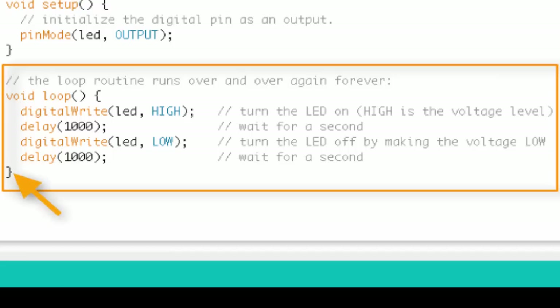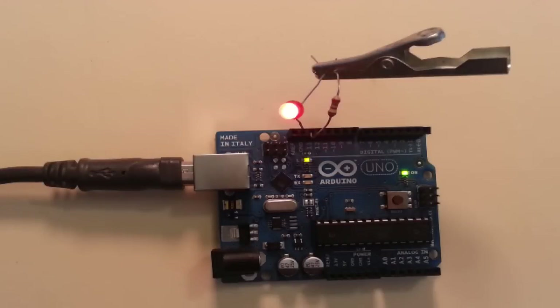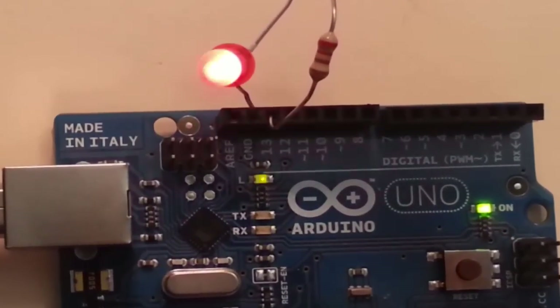When we reach the last curly bracket of the loop, we start right back at the top again. The program turns it on, turns it off, then goes right back to turn it on again, wait a second, turn it off, wait a second — over and over. That's blink in a nutshell. And there you have it: the LED is blinking, the onboard LED is also blinking, staying on for a second and turning off for a second.